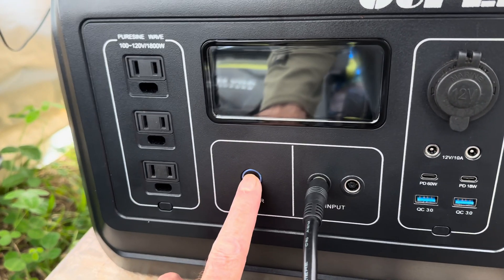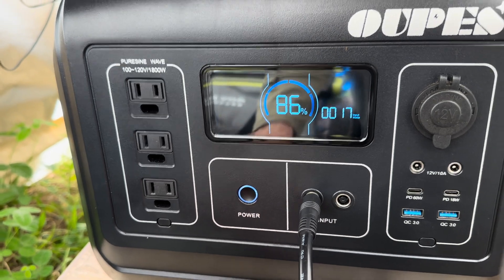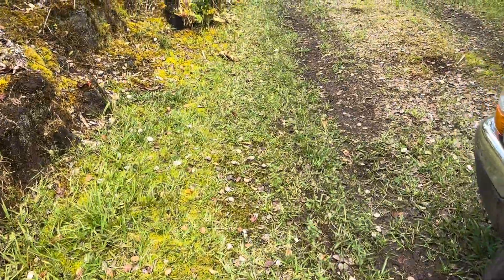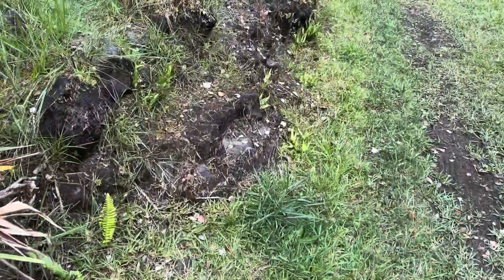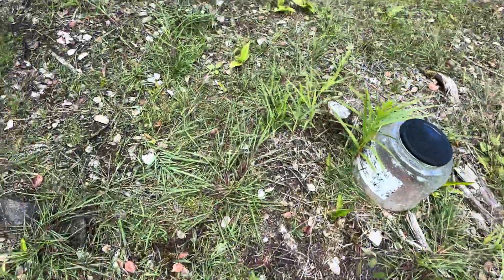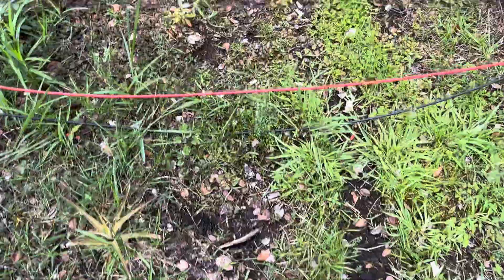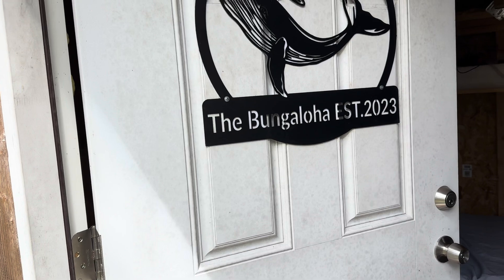Good afternoon everyone and welcome back to the channel. Today we're going to build that 48-volt battery and try and get that system back up and running. I've been hauling batteries from the shop down to the house. I just need to get a couple more things and we'll be good to go. I need some tools and the battery balancer.